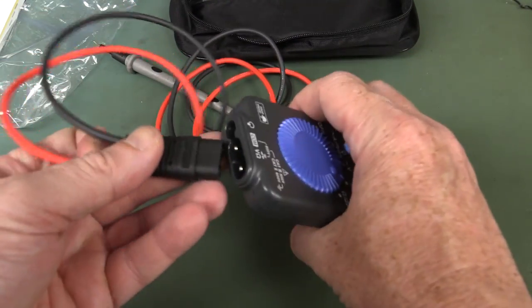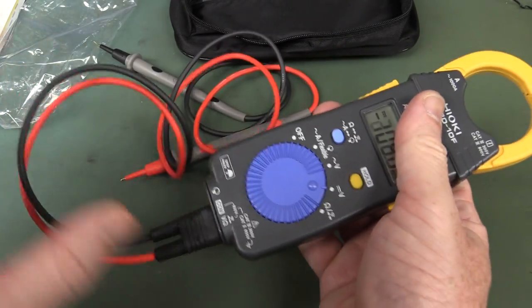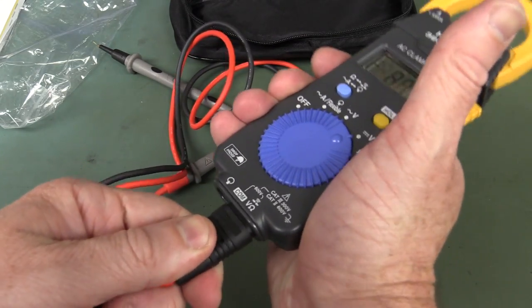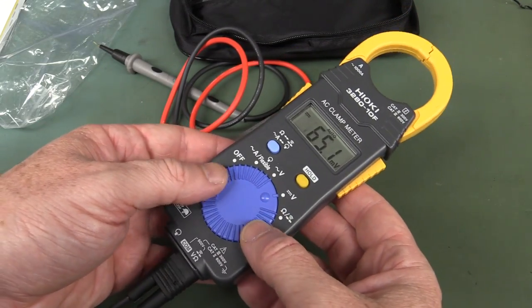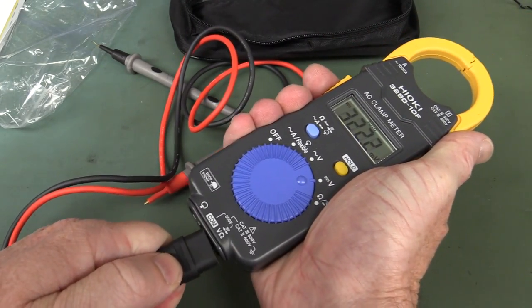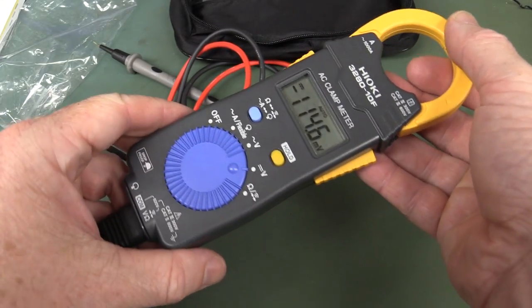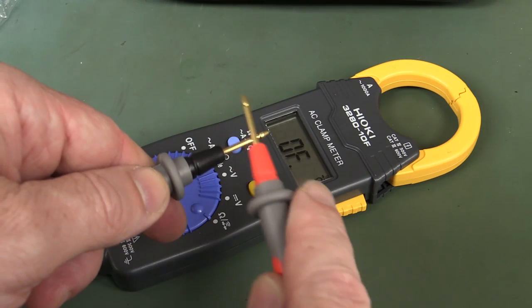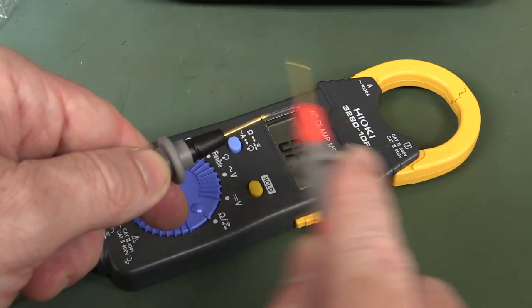I've got to call that a fail for the custom lead interface — if your leads bust or you lose them, you're stuck. It almost feels like a pocket clamp meter, not a proper rugged big-man meter. Let's do the continuity mode — nah, slow as a wet week. Fail. Looks like it runs off a single CR2032 battery. Draws 15 milliwatts.